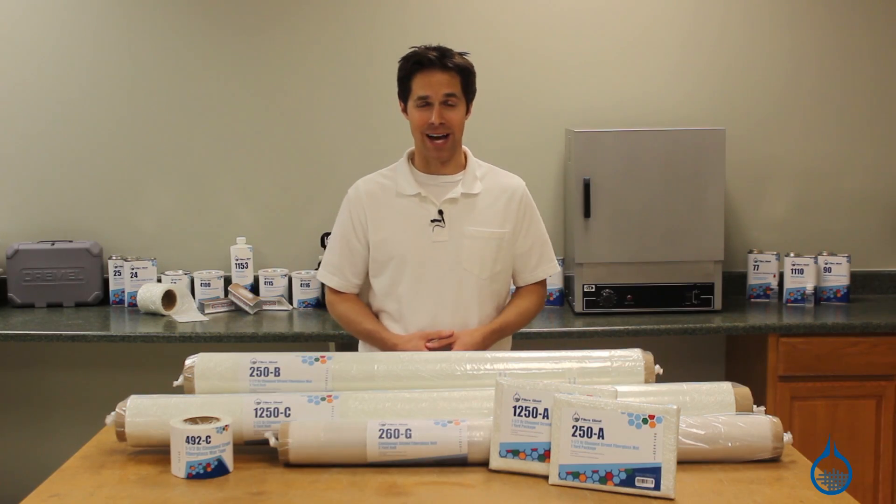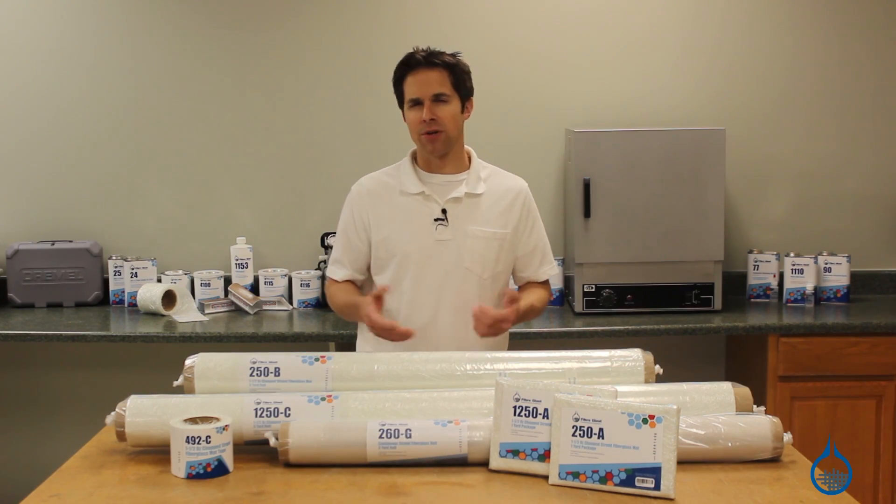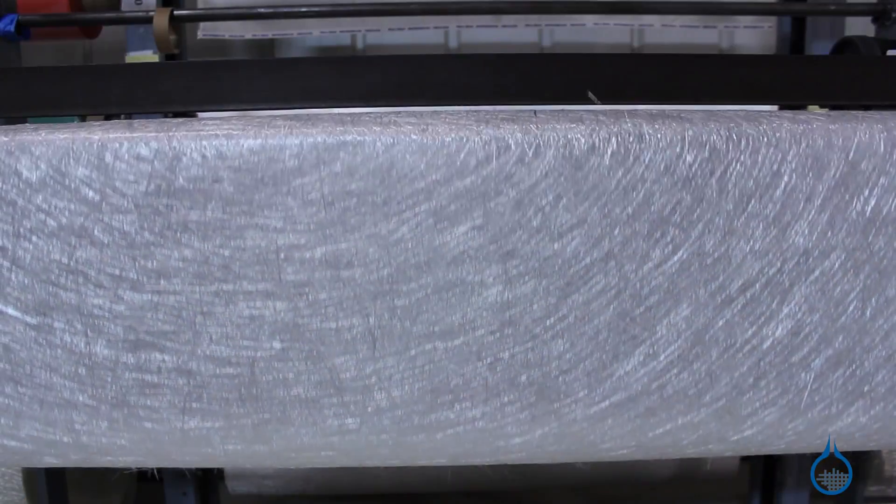Hi, I'm Steve from Fiberglass. Today we'll take a look at the fiberglass mat available on our website.